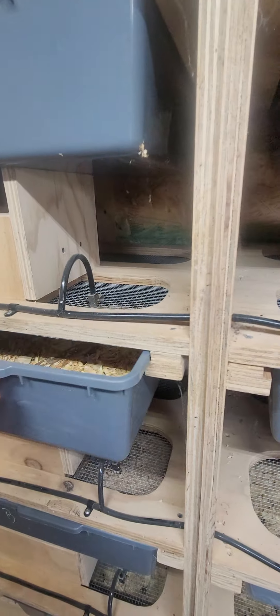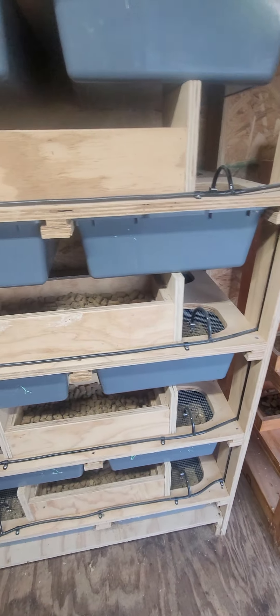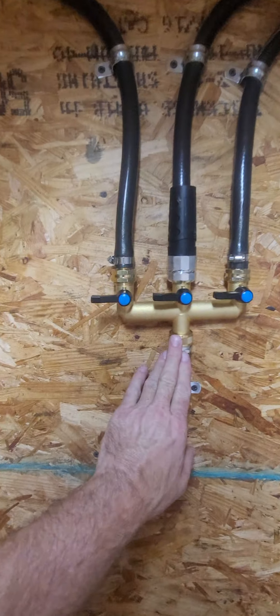I was having issues with these tubs sliding out of the track when you open them — you can see how they slid out. So what I did is added these little support beams on all those, so as you pull it out, even if it falls down, it's still being supported. That's worked out pretty good and it's definitely producing a lot of baby rats.